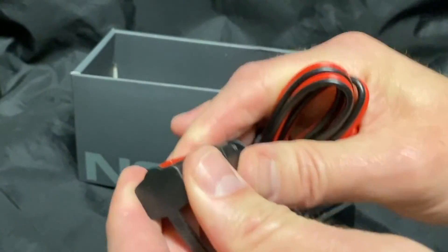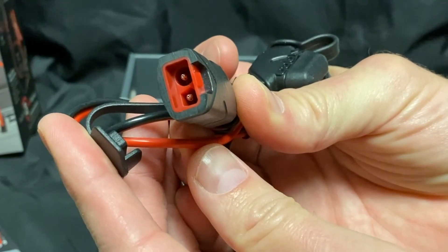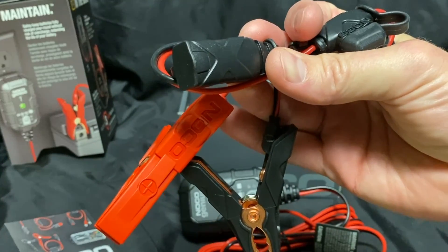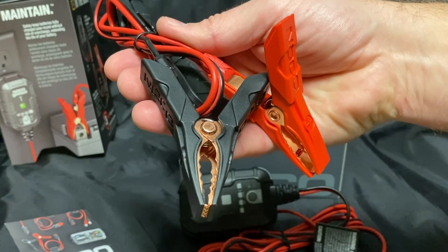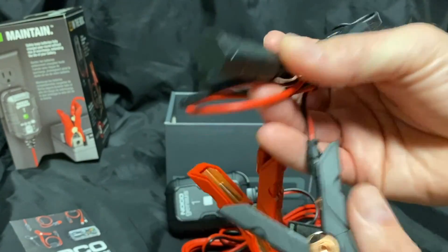The cord on this end has a locking disconnect, which is used to attach to the alligator clamps. It's worth noting that the alligator clamps can be taken off and you can use just the ring connectors to attach it directly to a battery, and leave it in place for very simple recharge capability. That, however, will turn this into a dedicated charger or maintainer for a single battery.